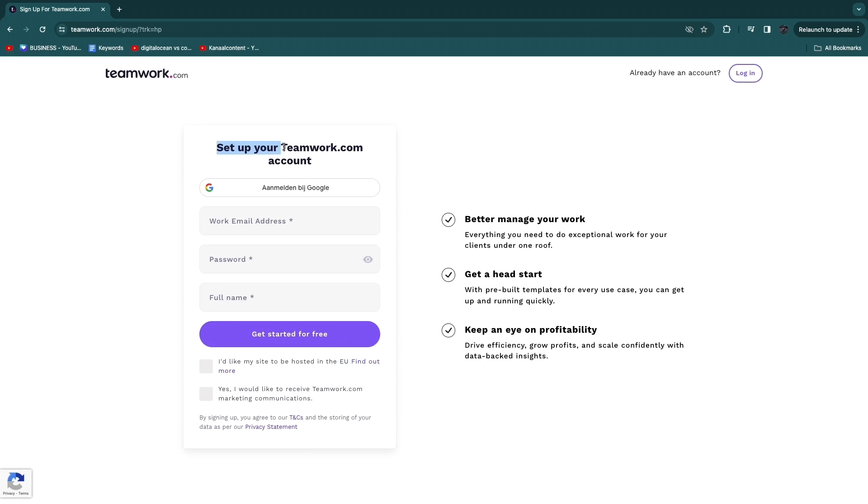Of course, there are a lot of other project management services out there such as Monday.com. In this video I'll share whether Teamwork.com is better or whether you should use something like Monday.com, Asana, ClickUp, or any of these other ones. To sign up, just enter your work email address, password, and full name, or sign up with Google.